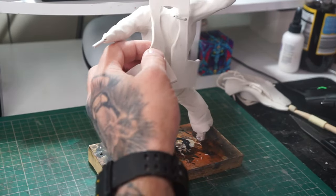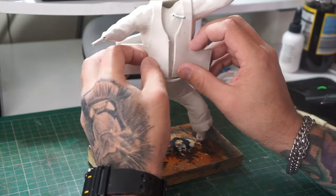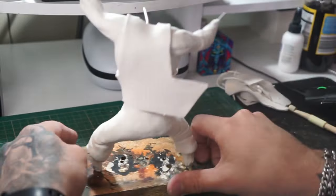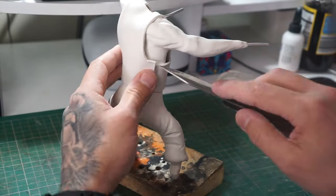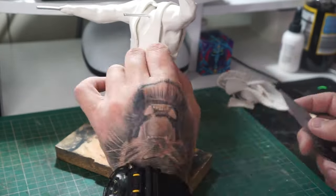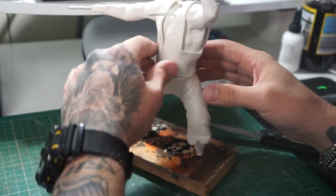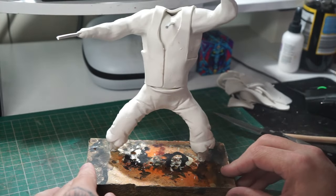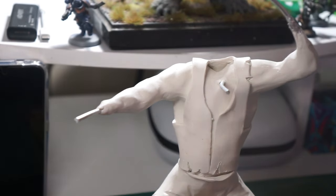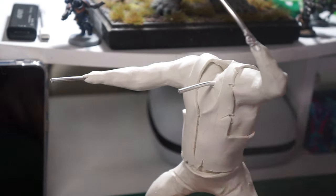Now we can move on with more clothes. This one is going to have a waistcoat — just cut it off camera and get that worked into place, cut off any excess, and get everything blended in. Looking good. Now because he's a bit of a wide boy, we're going to make some nooks, crannies, creases, and cuts in his clothing — he's hard at war all the time, this one.